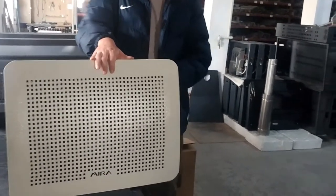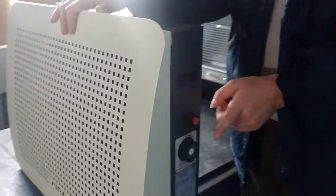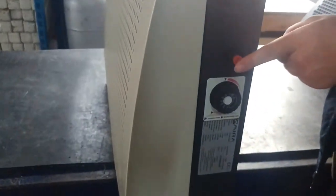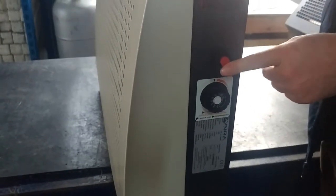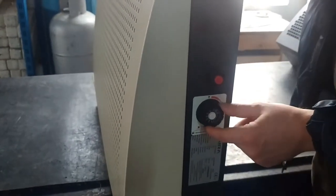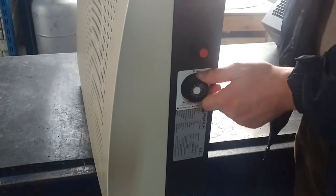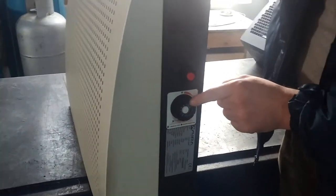There is a fire button here. To turn on the heater, push the red button. You need a standard battery, which is seated in the button. Also, you can set the heat level from 1 to 7.